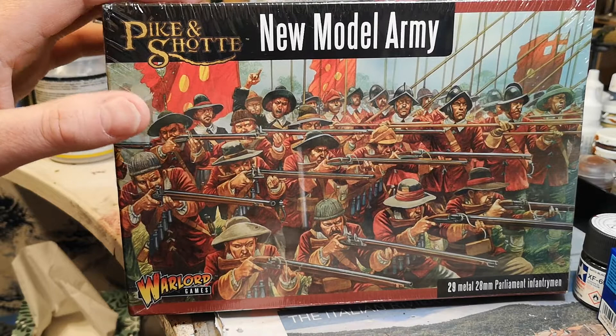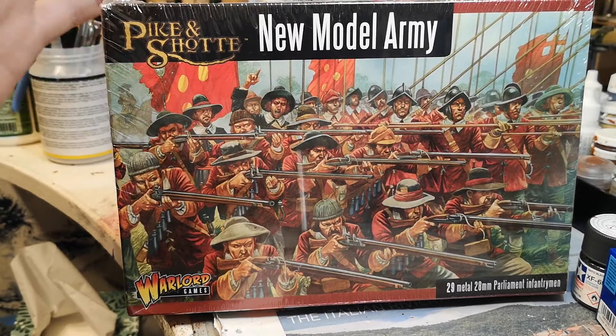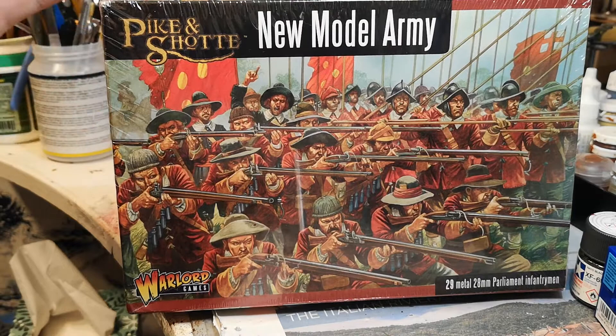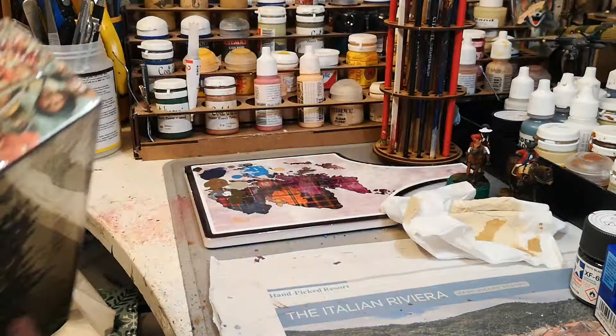I'm considering getting a few of these. The reason being is they're meant to come with the pikes and everything, and obviously it is for the Parliamentarians or Covenanters — Parliamentarians, sorry — rather than the Royalists. But I might use it for both. Some of them, if you take the preacher out, you could probably get away with using this for both sides, and probably Thirty Years War as well with some of them.